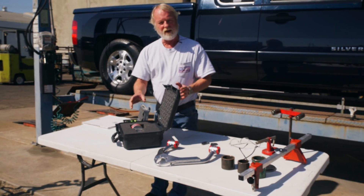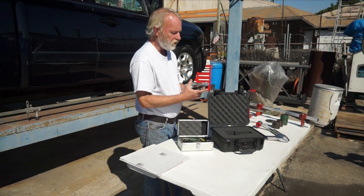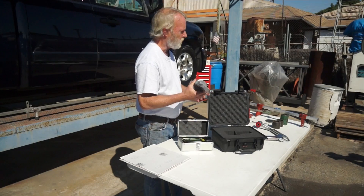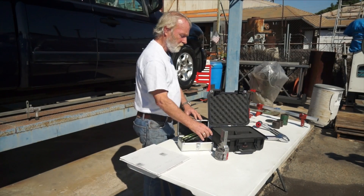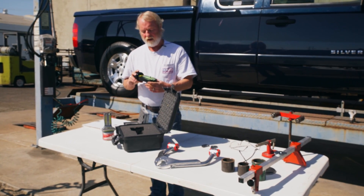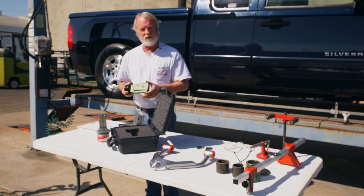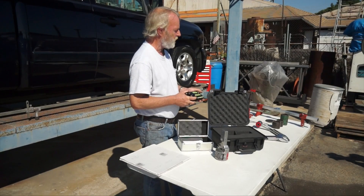We have a couple of alignment gauges, and we're not going to get high-tech — we don't need computers, we just need a basic alignment gauge. This gauge is an old alignment gauge; they've been using it for 50 years, it does a great job. You can also go to eBay and buy a brand new one — this one was $115. I like to save on labor, and I figure I can buy tools for all the money I save doing it myself. Maybe it's a little bit of a struggle at first, but you can definitely get there.